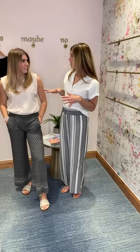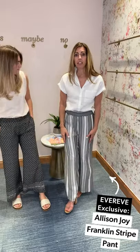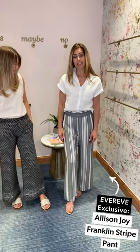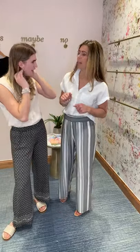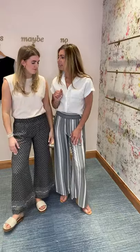We are back with look number two for the beach pants — and I think both of our outfits are elevated this time, which I love. Both of us are wearing beach pants that you can only find at EverEve. Mine are the Alice and Joy Franklin Stripe Pant — very, very lightweight. It's got moves when you move. Mine has a fun little slit on the side, which as you're walking creates a little space and a little bit of a breeze on a hot summer day. Just great movement in your pants.